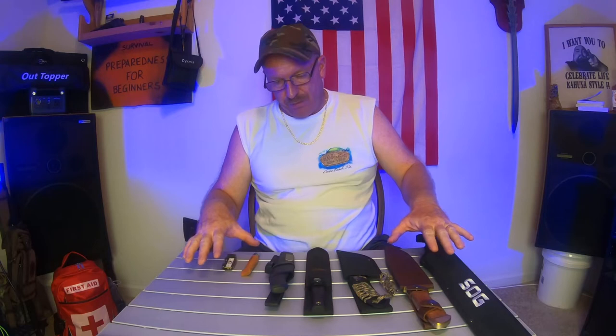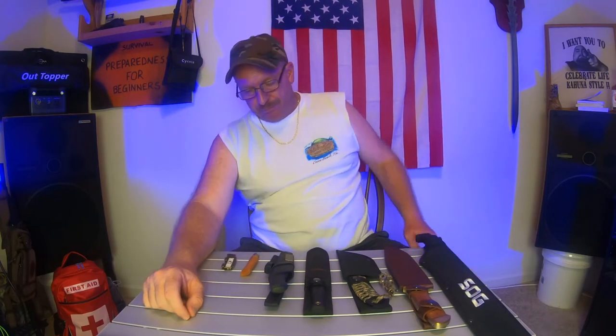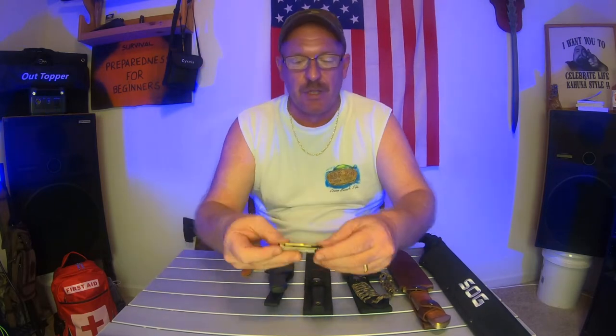As you can see, we have a few different knives here. They're all different makes. We're going to start off with the smallest one — the small little pocket knife.